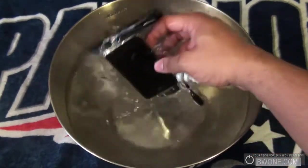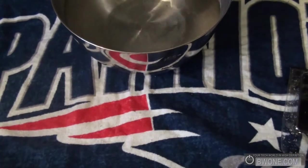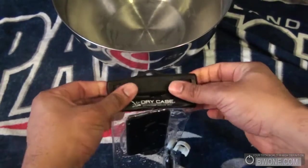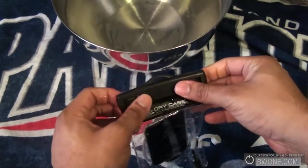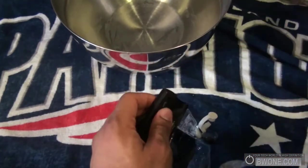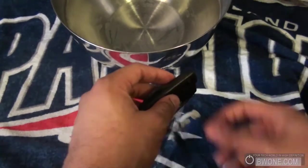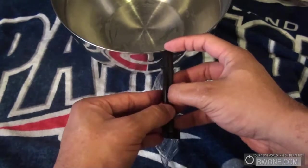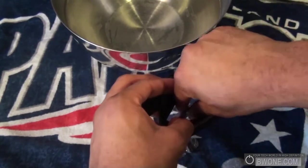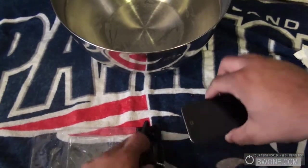We have it sitting in there, so now we'll just take it out and see if it's still dry. Let's dry off my hands, then unlock it and open it up. You can hear the suction come off when you open it. Let me dry my hands off a little bit and slide the iPod out.